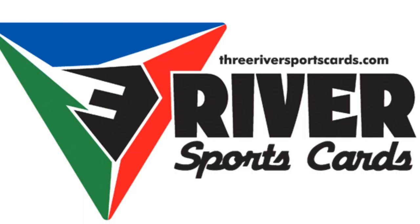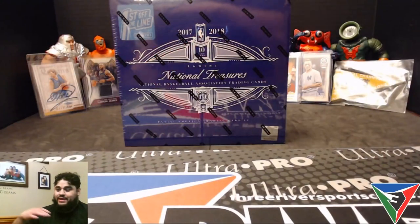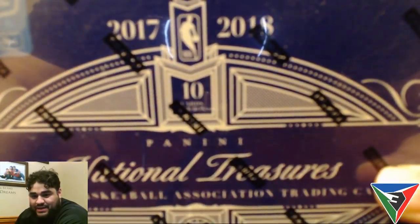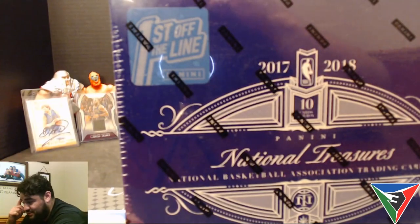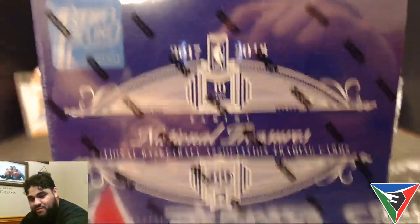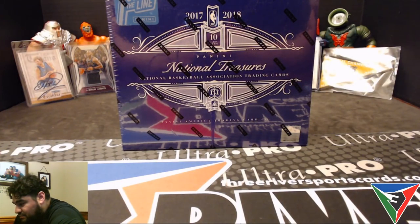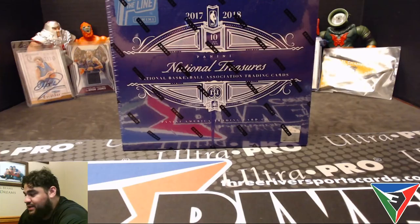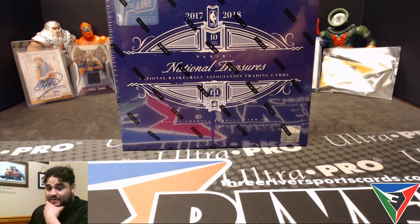What's up guys, Sebastian here with a video I'm really excited about. I got a little crazy and picked up this National Treasures 17-18 basketball — it's the First Off the Line edition, which I didn't think I was gonna get but I tried and tried and got one. I got off work this morning, went to the gym, did some yard work, haven't even showered, but this showed up and I just want to open it up and see what we got.